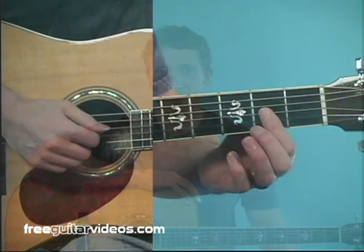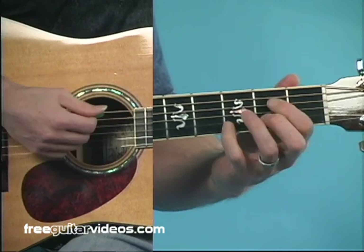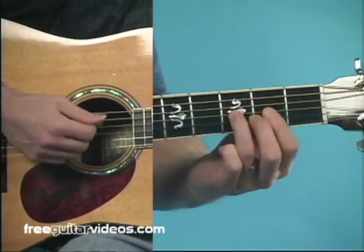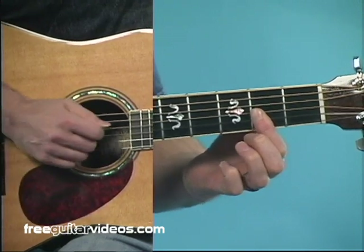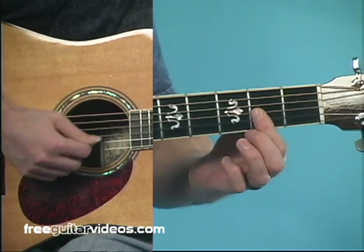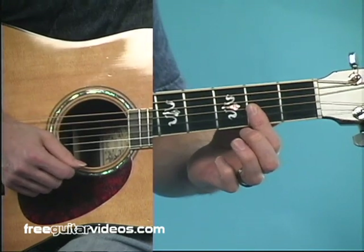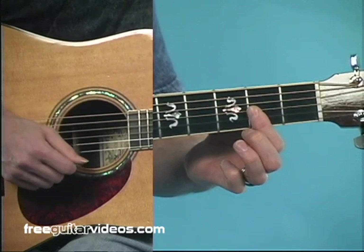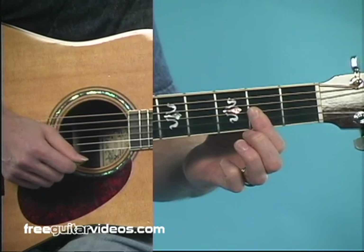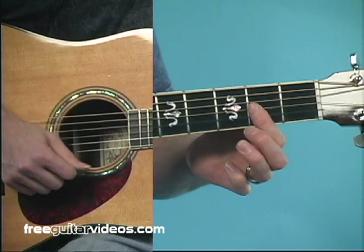Now here's the chord progression with the substitutions. This time through, I think you can hear the difference. We're going to do a D major seventh for our D major chord. To do that, I'm just putting my first finger all the way across the first three strings and strumming from the fourth string down. So rule number one for a chord substitution is you can generally substitute a major seventh chord for a major chord. So instead of D, we've got D major seventh.